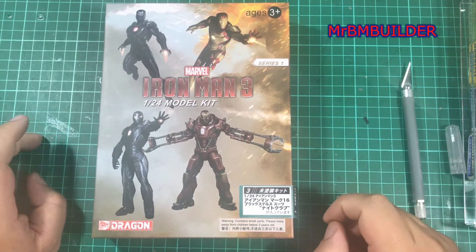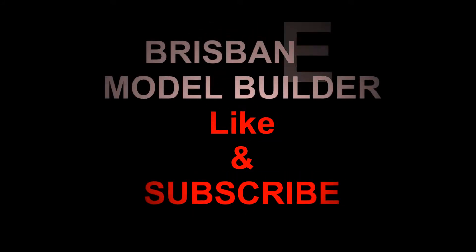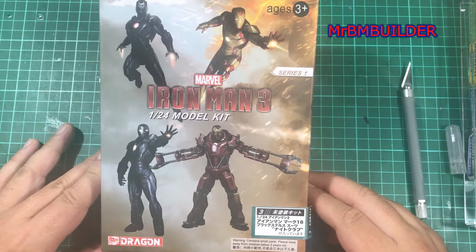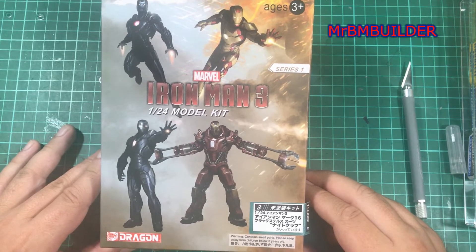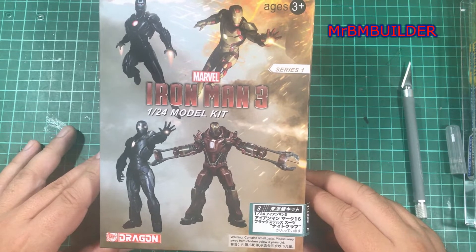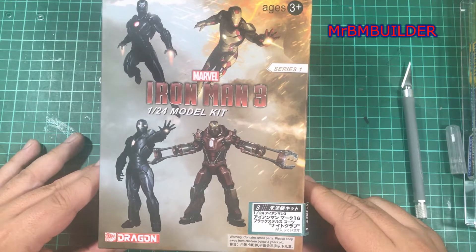I don't know what's going on with Dragon these days, but apparently this kit has been out since about 2014. I hadn't seen it in any shops in Australia. Some of the other 1/9th scale Dragon figures in their Marvel comic range are very hard to get. I don't really see them in the shops in Australia. So I'm not really sure what Dragon's doing — they seem to bring them out and then stop making them after a while.